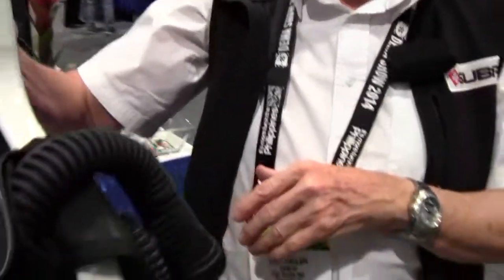If they want more information about this computer system and the BC, where would they go? All they need to do is go to divewithsuba.com. Perfect, thank you very much for your time. Pleasure, thank you.